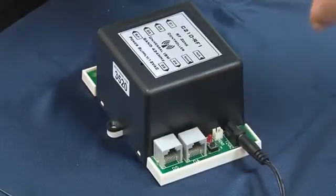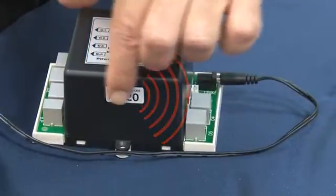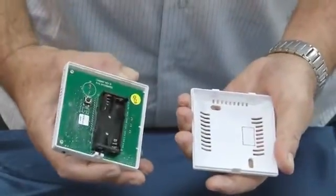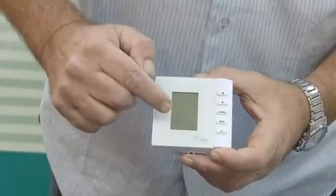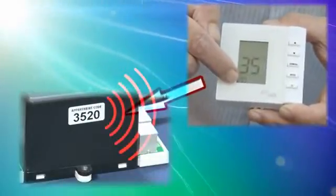Press the black button and now the controller is transmitting its ID. Take one of the thermostats and remove the back cover. Insert the two batteries and turn the thermostat face to you. Make sure the ID code identity number of the controller appears on the display.